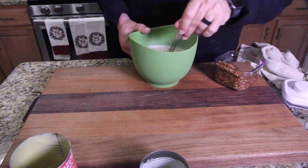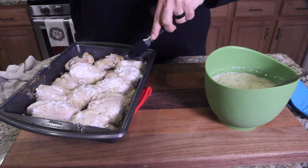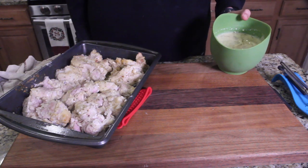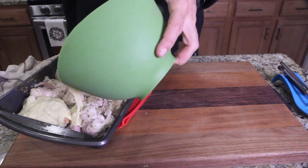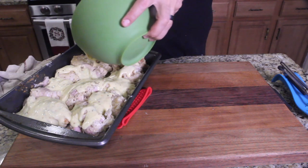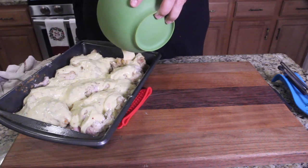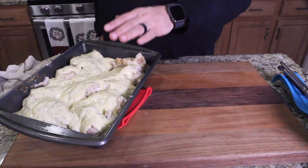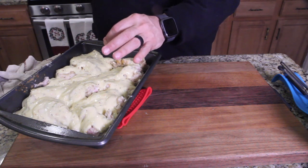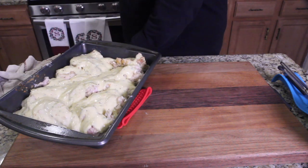Get it all mixed up. Let's turn everything over — turn each piece over. Then pour this over the chicken. This goes back in the oven until it's up to temp. Use a meat thermometer — I usually do about 170 on my chicken, or golden brown. Wait till both are happening. If it's not golden brown, leave it in a little bit longer. Let's get this back in the oven.